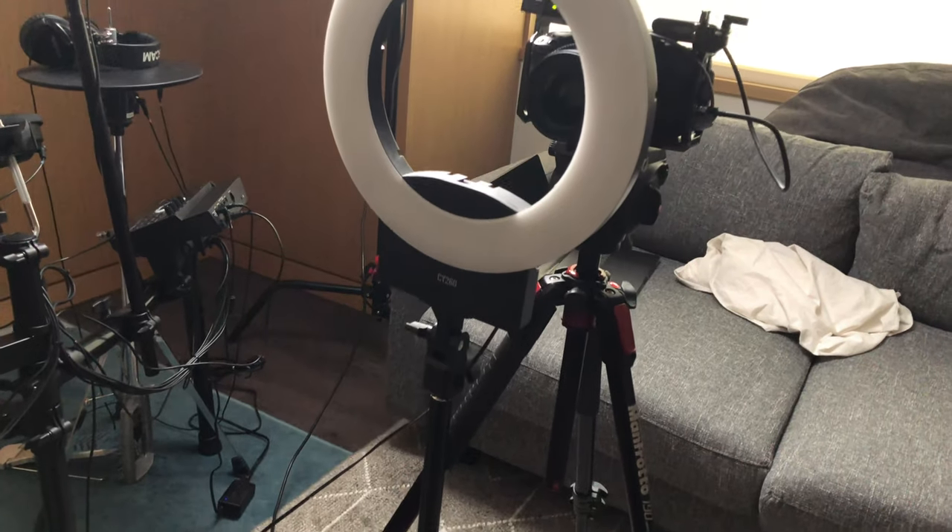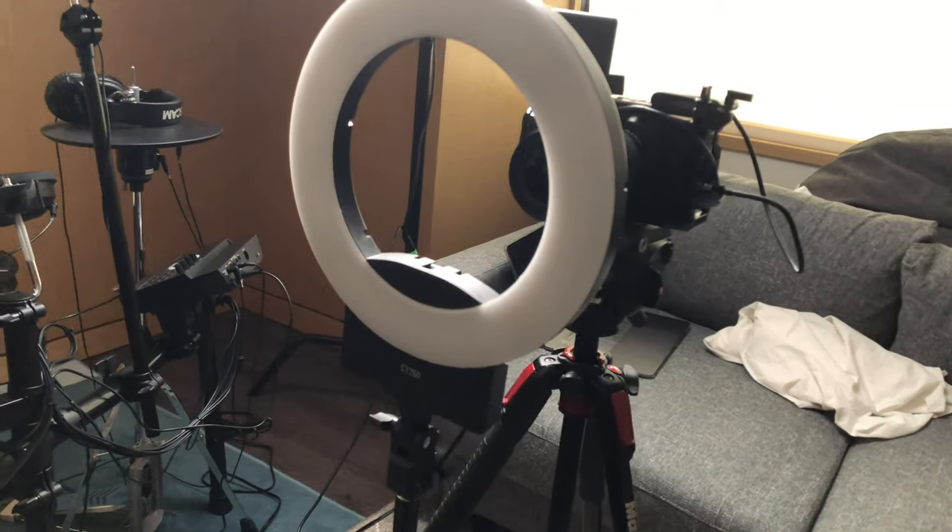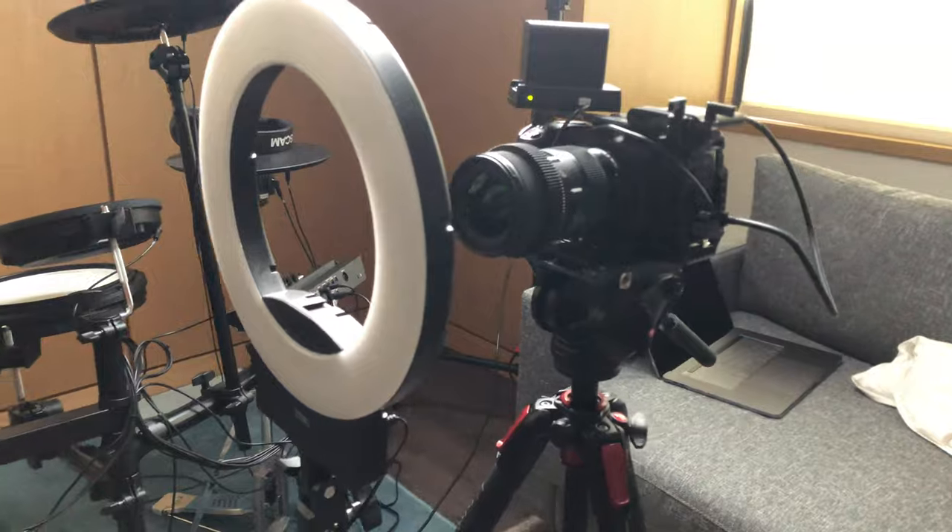A slight variation to the setup is something called the ring light, also called a beauty light. I love this light because it does so much with so little. It's a small circular light that you place directly in front of you, and the camera shoots through it. It will light your face beautifully and also give your eyes that wonderful pop.